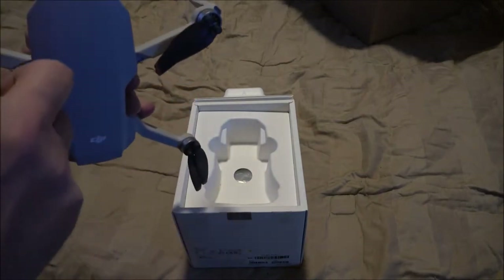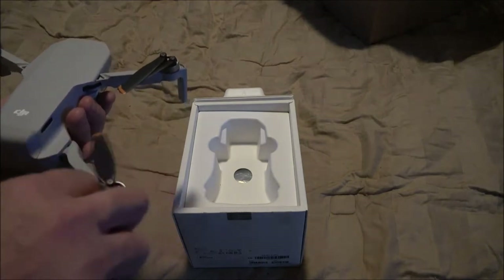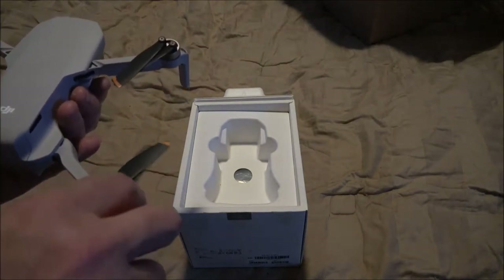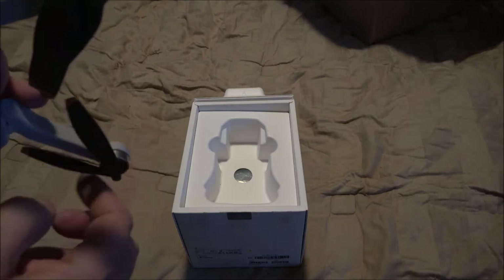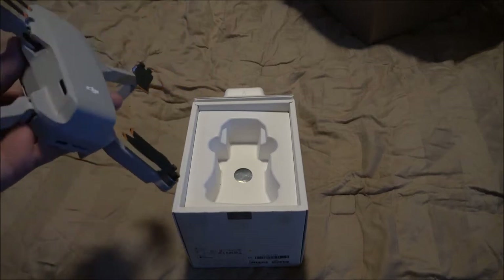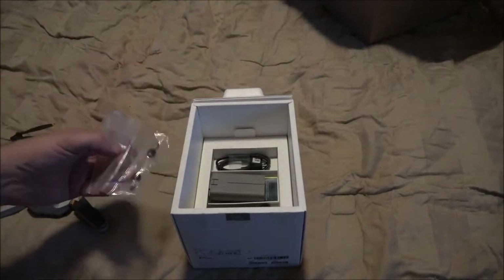Why is it doing that? I don't know, but what we are going to do is try it out. One day — that was pretty quick.